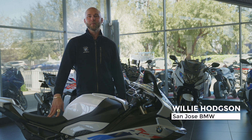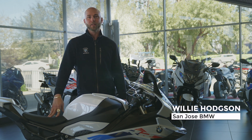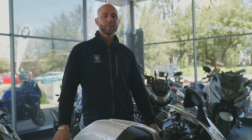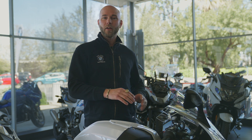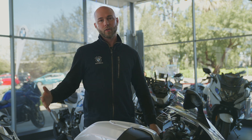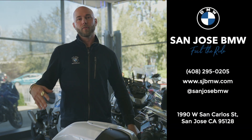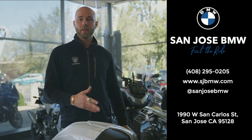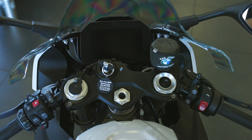Hi, Willie Hodgson here with San Jose BMW. Today we're here with the BMW Motorrad 2023 S1000RR. We're going to take a deep dive into the S1000 — some of the controls, some of the functionality, and most importantly the 6.5 TFT dash. We'll put chapter markers in there so you can jump ahead. If you have any questions or something we didn't cover, feel free to reach out. It doesn't matter where you're from — we'd love to help. Let's get started.